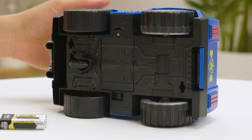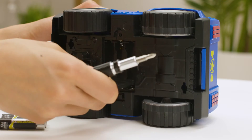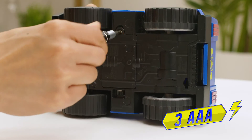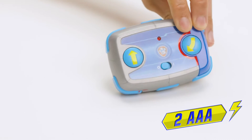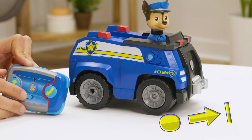To get your Paw Patrol on a roll, you'll need to connect the pup pad controller first. Use a screwdriver to open the battery doors and place three AAA batteries in the vehicle and two AAA batteries in the controller. Then turn the vehicle and pup pad on by sliding each of their power switches to the on position.